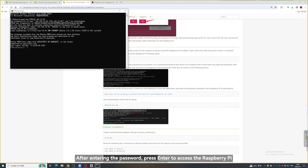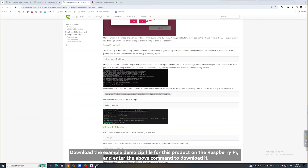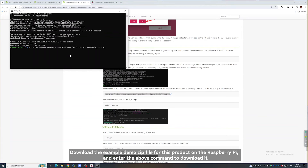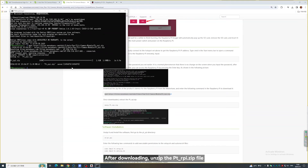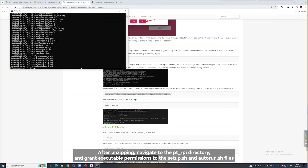After entering the password, press Enter to access the Raspberry Pi. Download the example demo zip file for this product on the Raspberry Pi and enter the above command to download it. After downloading, unzip the .rpi.zip file. After unzipping, navigate to the .rpi directory and grant executable permissions to the setup.sh and autorun.sh files.